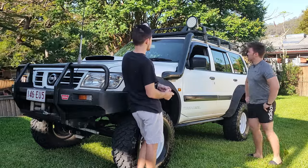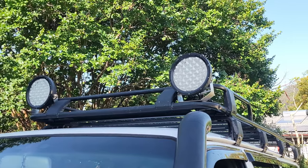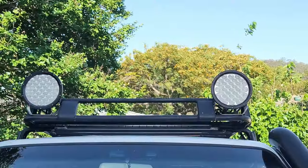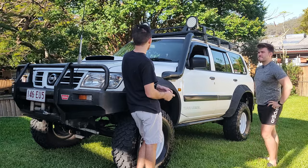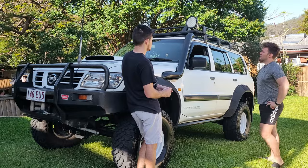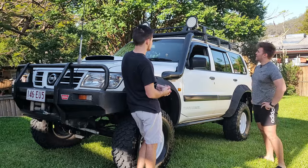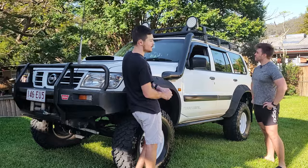The roof rack is a steel unit running the entire length of the cab. We're also running 9-inch Auto-Feel spotlights. They work well, though there are plans to upgrade to some Stedi units down the road.